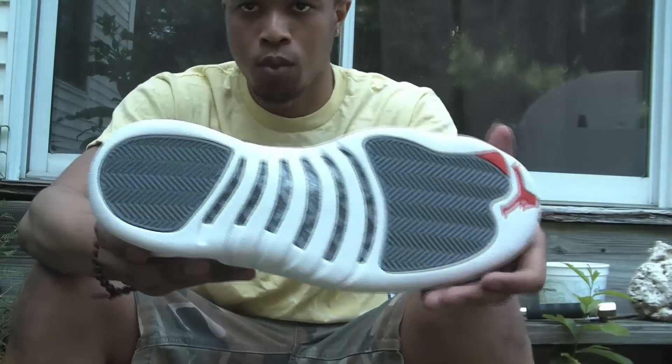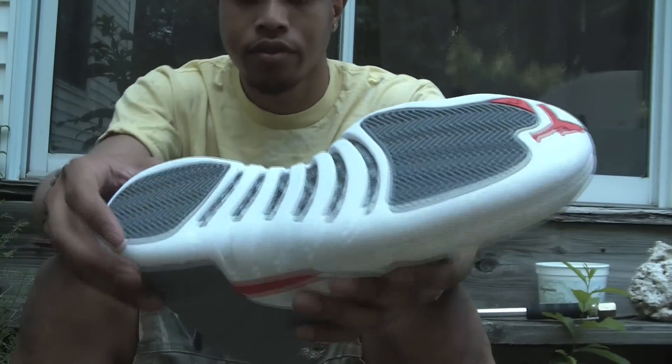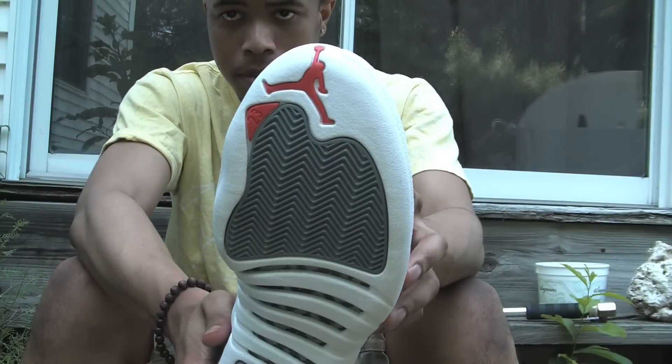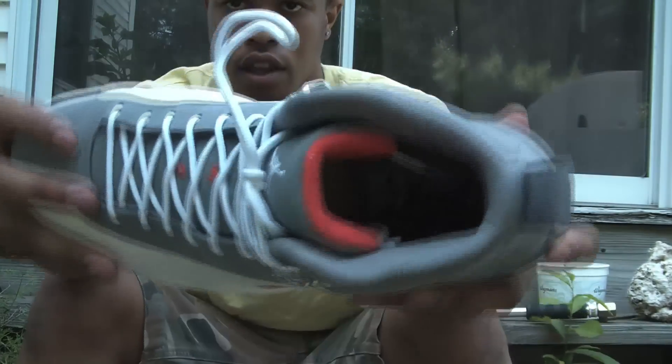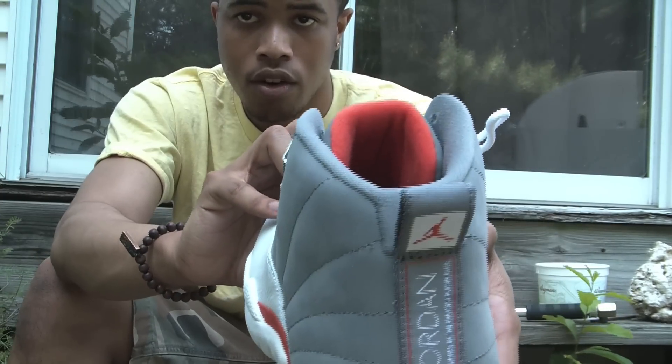The bottom is white and cool grey with carbon fiber right there in the middle, and the orange Jumpman on top. The insole is cool grey with the orange Jumpman, and the back of the tongue has that orange as well.